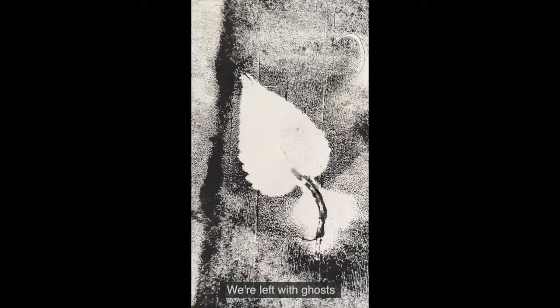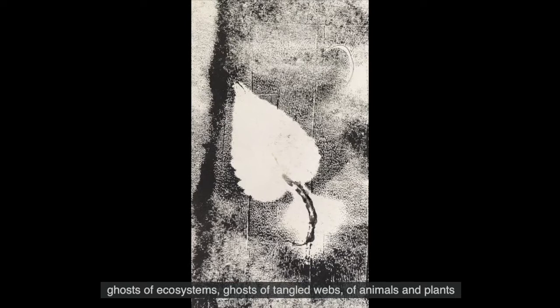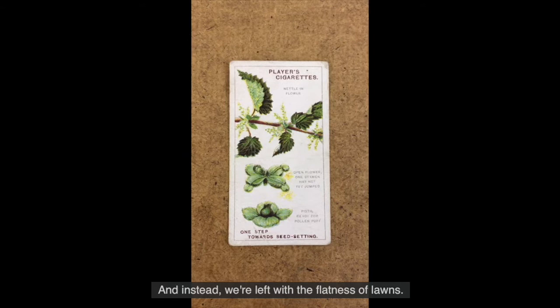We are left with ghosts, barely swaying in the wind, hanging in there. Ghosts of ecosystems, ghosts of tangled webs of animals and plants and humans coming to mingle, and instead we are left with the flatness of lawns.